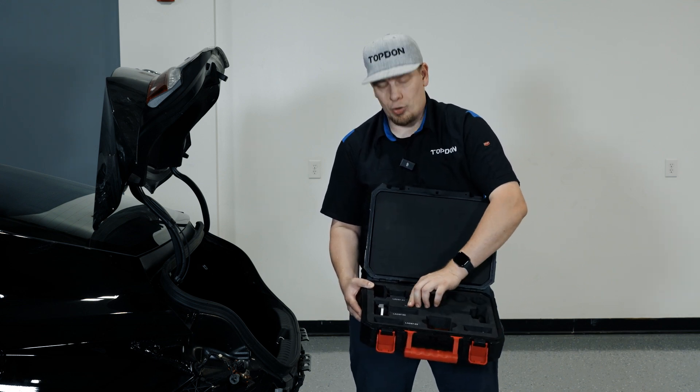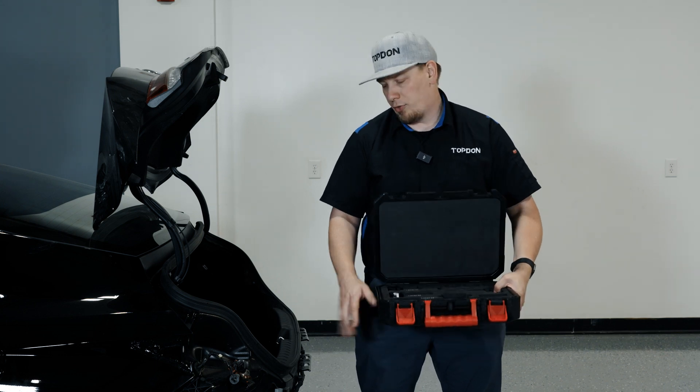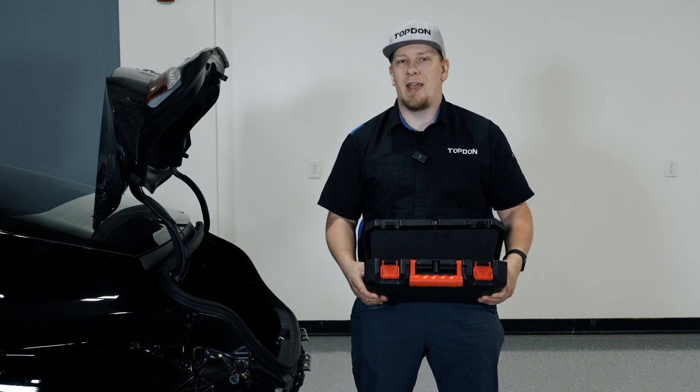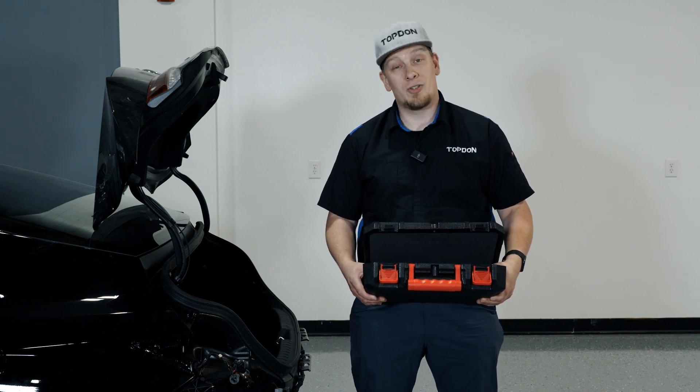We're going to show you a use case here on a 2023 Hyundai for a rear blind spot module and show you how we will check the angle on that particular vehicle. So let's get started.